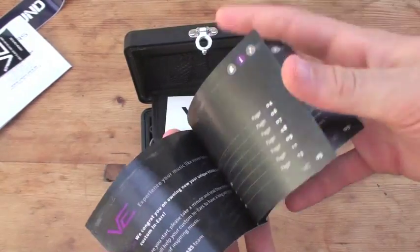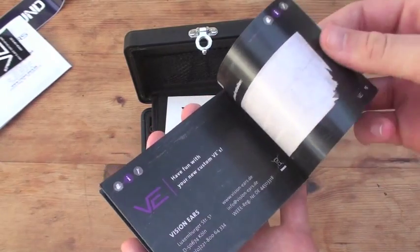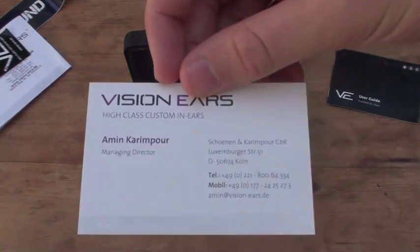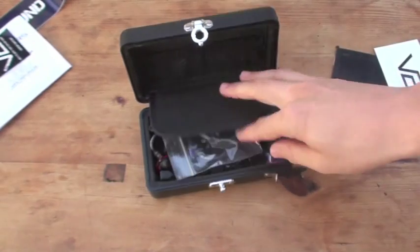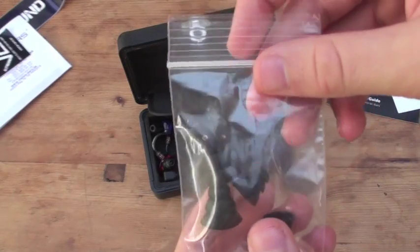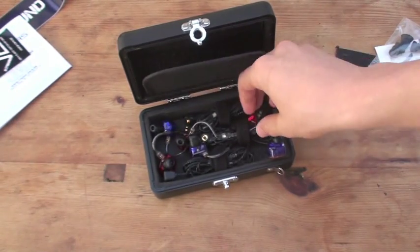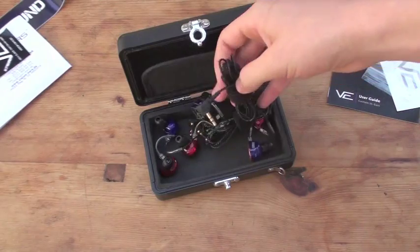There's a guide about the custom in-ear monitors — changing the cable, inserting them, just a bit of information, a user guide. There's also a business card. I want to thank the managing director for helping me set this up. We also have some tips to try out with them — some triple flanges, small and large triple flanges. And in here we have 3 pairs.